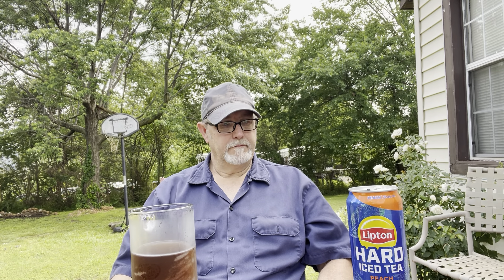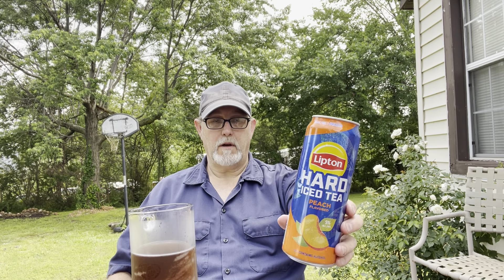It's good. I like it. Well, that's all there is for the review. Try it out. If you've already had it before, let me know what you thought of it. I also have the original — I don't know if it's lemon or just regular tea, hard twisted tea or something like that. Yeah, it's good. That's the end of this review.